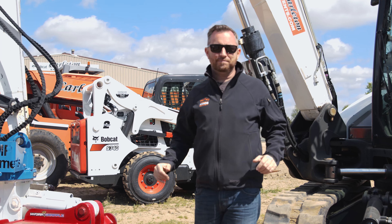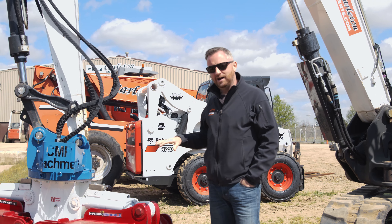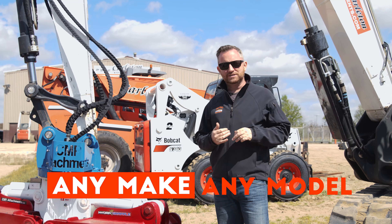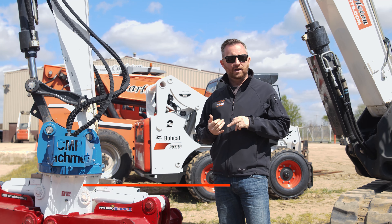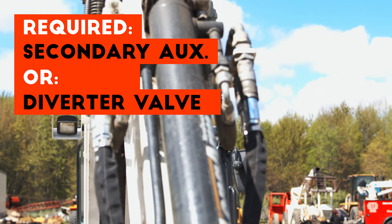We're surrounded by Bobcats and Hydra Grapples here, but don't worry, if you own a different color machine, Hydra Grapple can be for you too. Any make, any model — we just size you up with what you have. Keep in mind a couple of other things as far as secondary and primary auxiliaries.